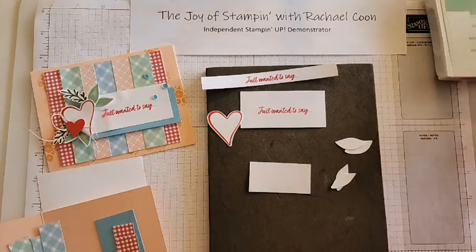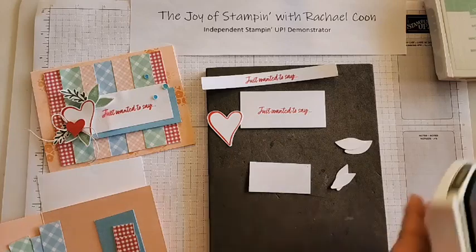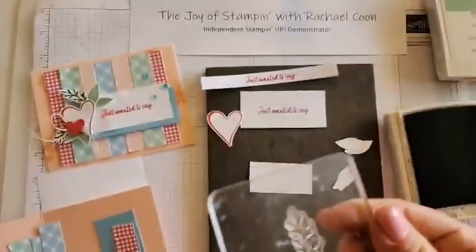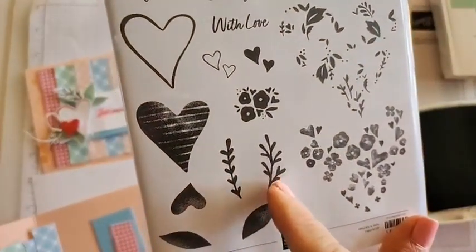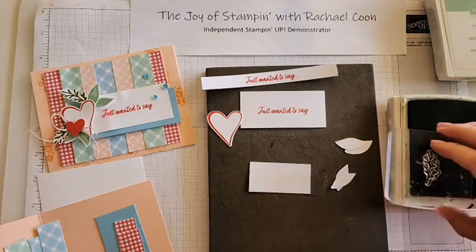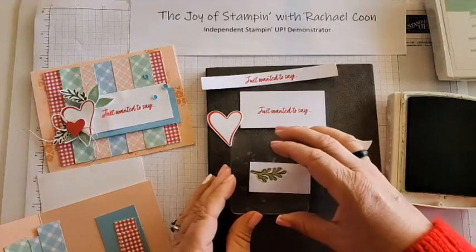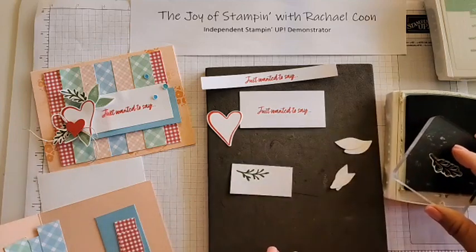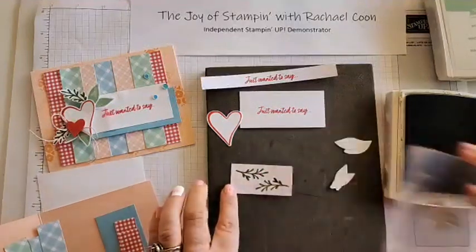Grab your mossy meadow ink and open it up. We have two stamps - one is like a branch and one is a sprig. One has smaller leaves and one has more branchy leaves; that one almost looks like a heart shape, which is super cute. We're going to ink this up twice onto a basic white piece - there's no rhyme or reason because these are going to be fussy cut out. Have one right there and one on the other end.